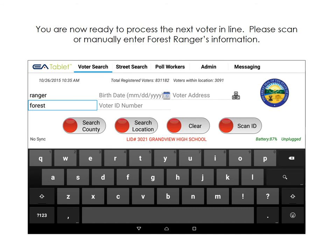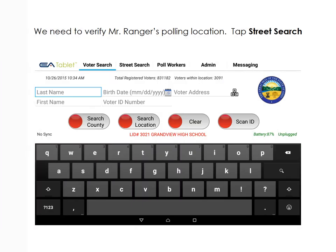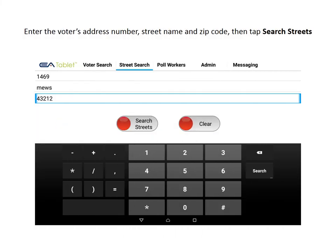The next voter is Forrest Ranger. Please enter his information to look him up. Mr. Ranger's address is current on his photo ID, but his address is old in the electronic poll book. Tap New Search, then Yes. We need to verify Mr. Ranger's polling location. Tap Street Search at the top of the page. Enter Mr. Ranger's address number, street name, and zip code, then tap Search Streets.